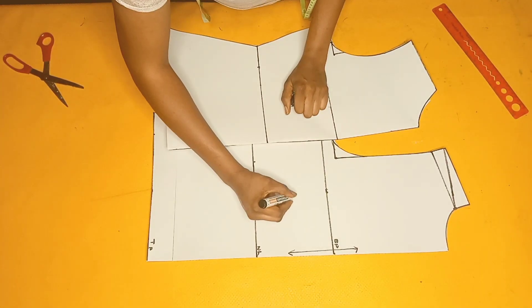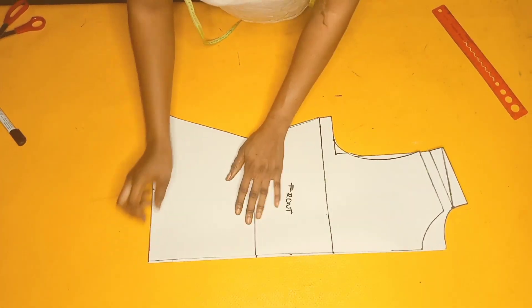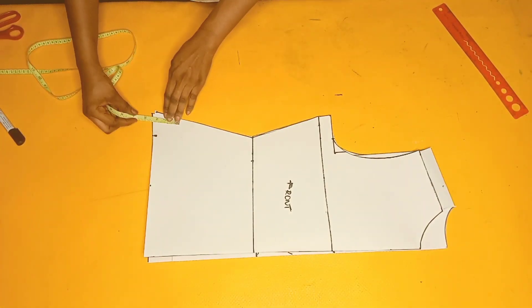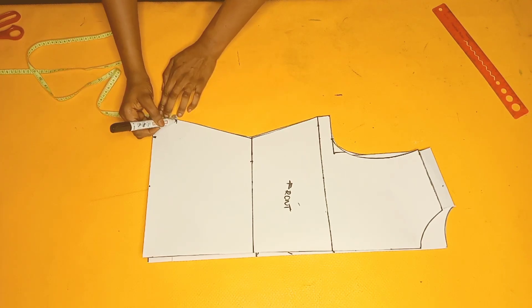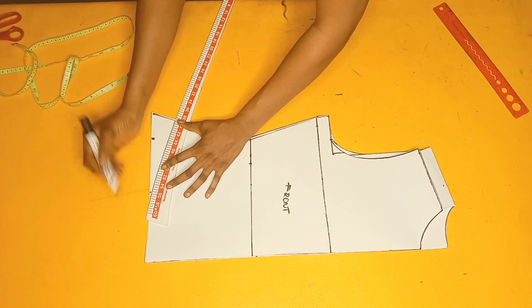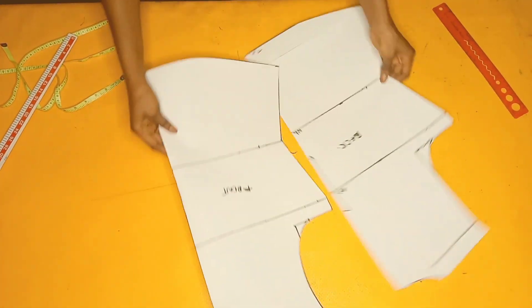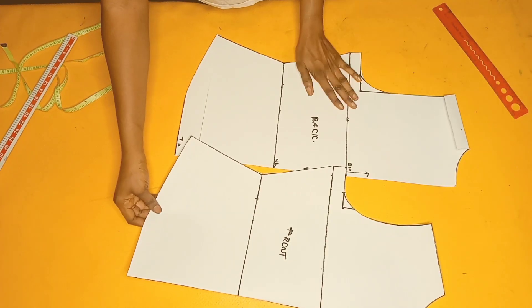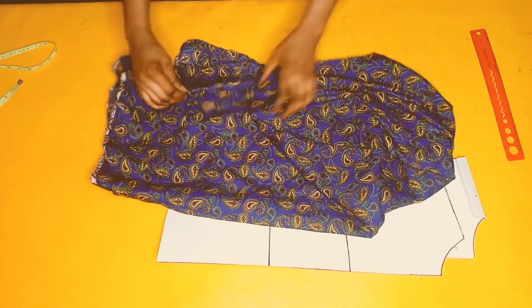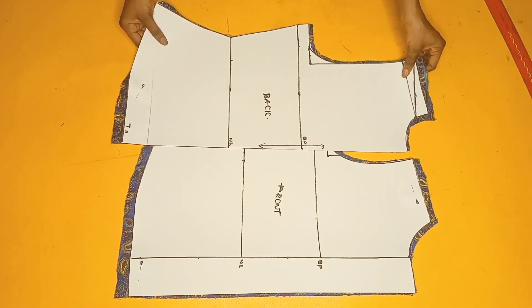I'll label this as the back and place both pieces together to trim out the lower part — going upwards by two inches on this side and connecting it with my hip curve ruler. That's done for the front and back patterns. I'll go ahead and cut them out on my actual fabric — I just got this fabric and decided to make a shirt with it and share the process.